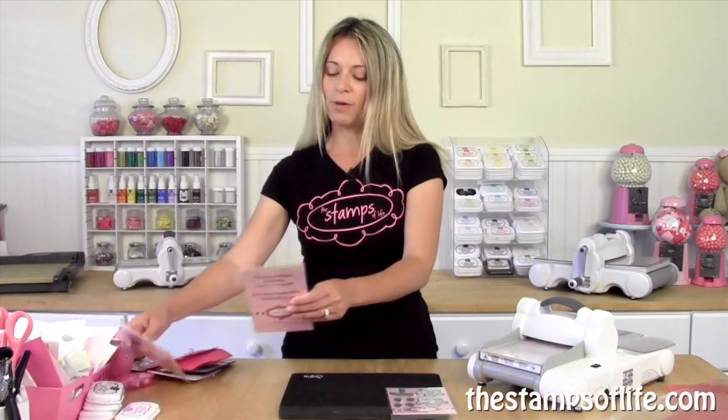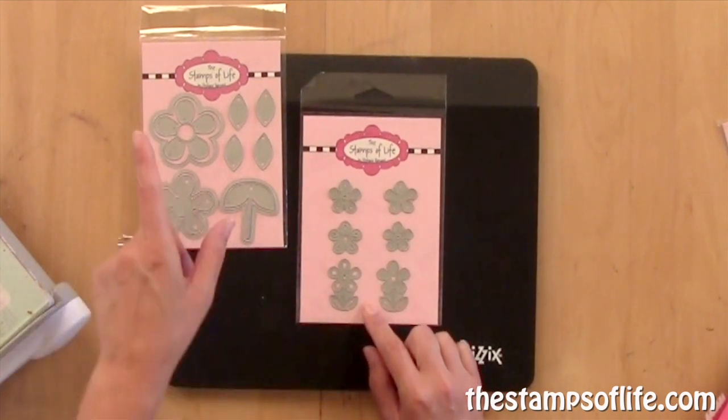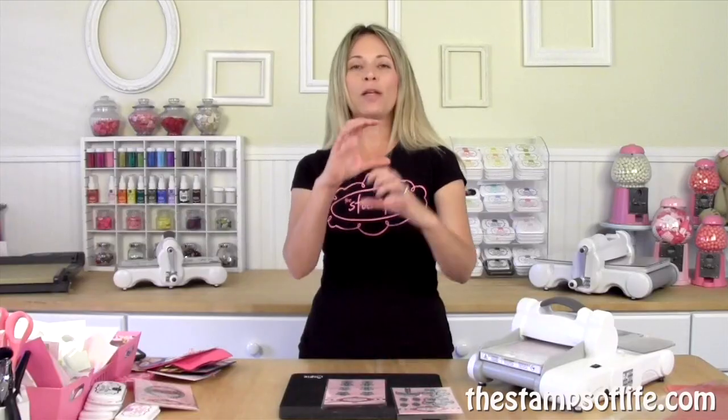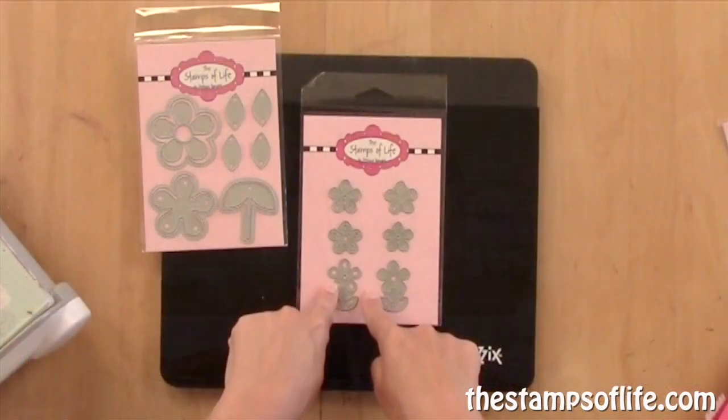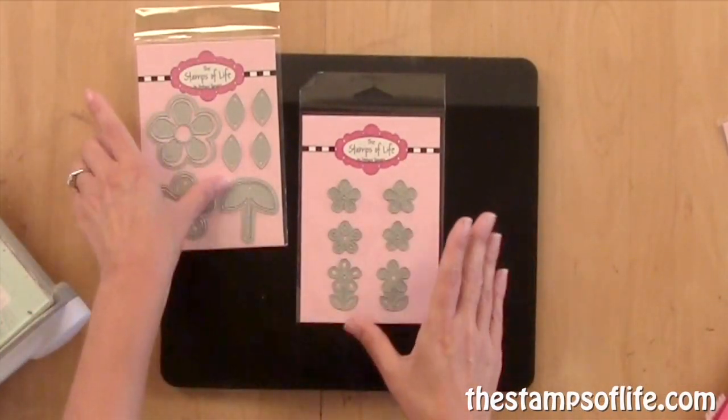We also have this fun die set that coordinates and is similar to the large version. So if you ever wanted to make a whole garden, now you can, because these flowers coordinate with this flower, which are so much fun.